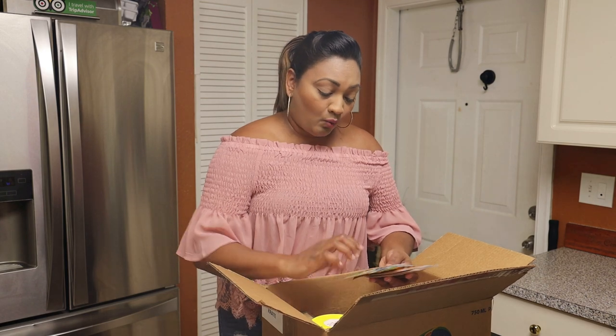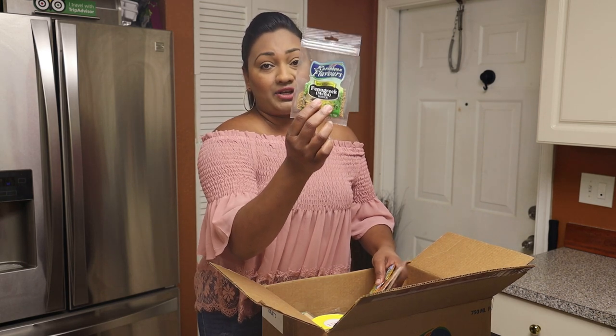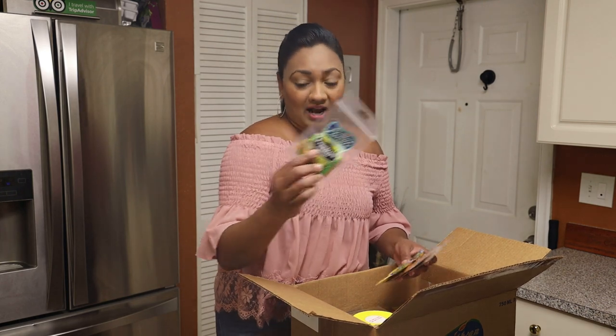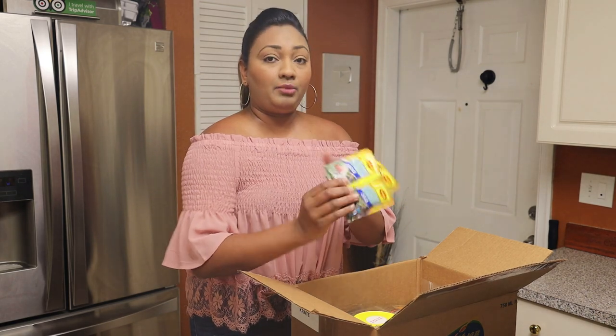Next in the crate we have one pack of meaty, or fenugreek seeds. You all have seen me cooking with this — every time I cook curry I use this, and I even use it for pumpkin, curry mango, and more. We also have four packs of crab-flavored seasoning from Maggie.